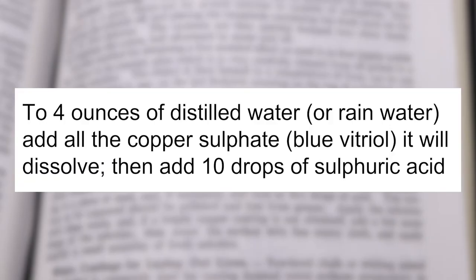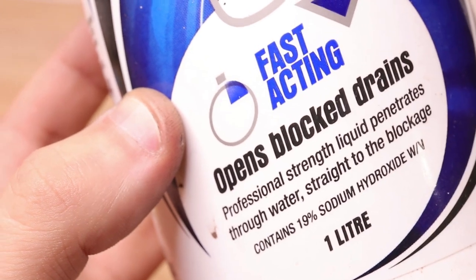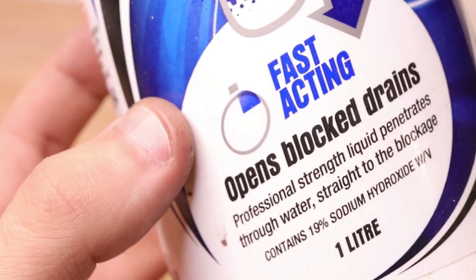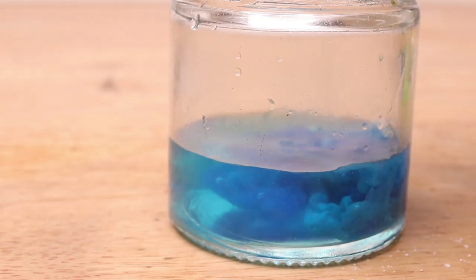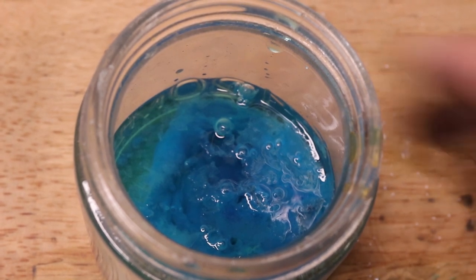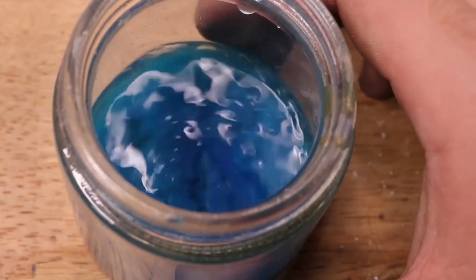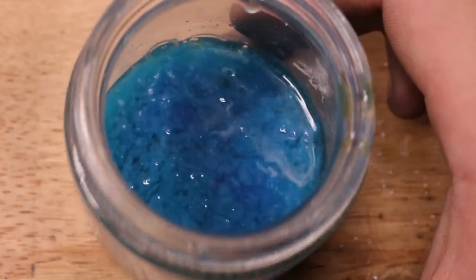This is where the sulphuric acid becomes important. The recipe calls for 10 drops of it, but unfortunately it's not so easy to come by at the moment. It was commonly sold as a drain cleaner, but most brands that I looked at have switched to a sodium hydroxide alternative. And sodium hydroxide is not a good substitute as it will form a blue precipitate comprised of copper hydroxide and sodium sulphate. And furthermore, what we really need is an acid and sodium hydroxide is a strong base.